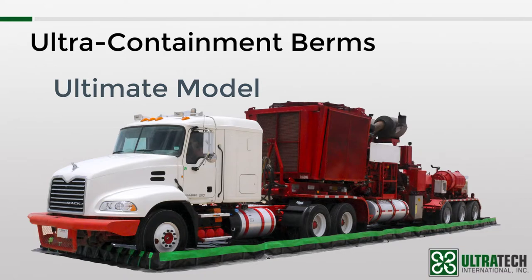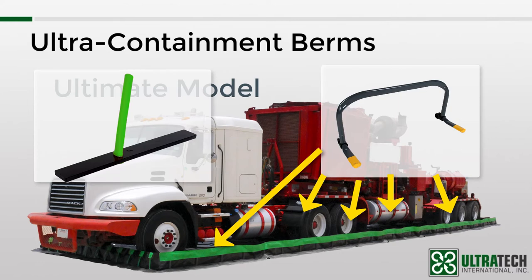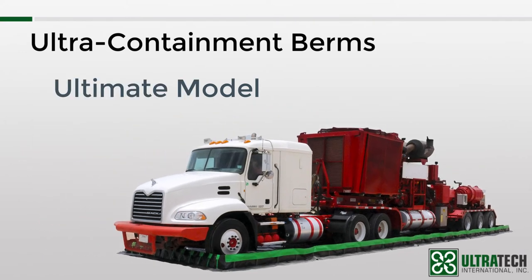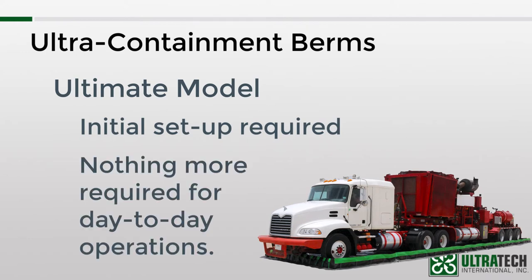Next is the ultimate model, which takes the best of both worlds from the previous two models. We use the PVC sidewall frames from the collapsible wall model on the long walls and the flexible stakes from the stake wall model on the short walls. This allows us to create a true drive-in and drive-out containment berm that is more economical because of the cost savings that come from using the PVC sidewall frames instead of the flexible stakes. So initially for this model, there will be some setup required as the long sides will have to be manually raised, but once that is done, there will be no more setup or takedown required for your day-to-day operations.